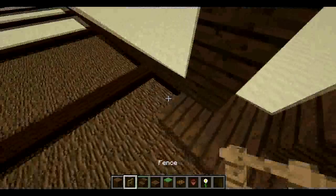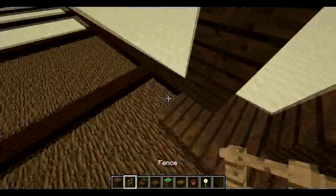So this is what your back balcony would look like. Put upside down stairs on the bottom, put half sides on the top and half sides on the side. There you go. That's a balcony for you.